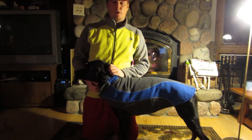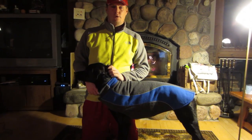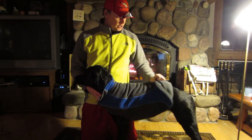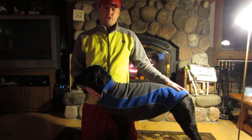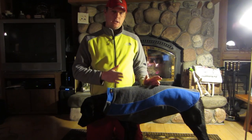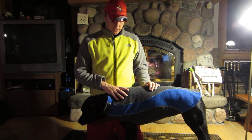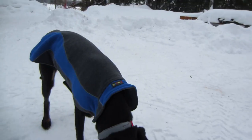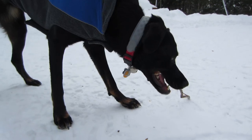Hey guys, you clicked on this because you want to know more about the Kakadu Pet Explorer Double Fleece Reflective Dog Coat. This is a double fleece, super warm coat for your dog. It comes in a bunch of different sizes from extra extra small, which is 10 inches, and on up. Stella is in a 26-inch model, which is also the large. The sizes will be listed in the description below.